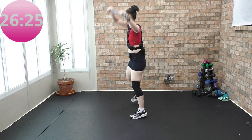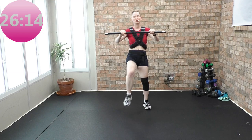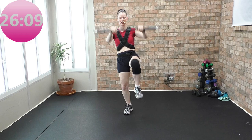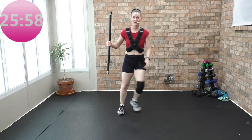Two step touches. Again — two step touches, two singles. Last time, get ready for kicks. Right to left, two right knees. Again — kick, kick, two right knees. Kick, kick, two right knees. Kick, kick, two right knees.